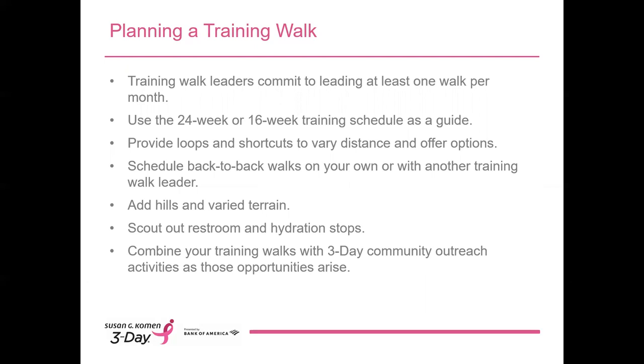Provide loops and shortcuts to meet the needs of walkers at various levels of readiness. And using the training schedules as your guide, plan long back-to-back walks as the season progresses. Add hills and varied terrain whenever possible so that walkers will be ready to conquer any hills that may be part of the 3-Day route. It's always important for walkers to hydrate, so please include restroom stops at three to five-mile intervals, and consider designing routes that pass water fountains or shops where walkers can rehydrate when needed.